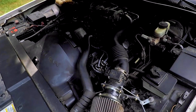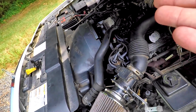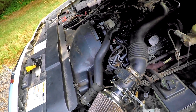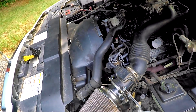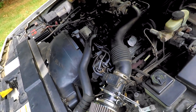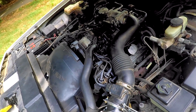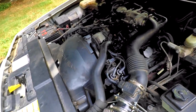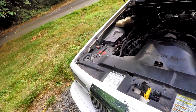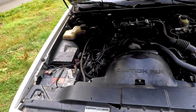I went to go change the spark plugs, and the spark plug wires on this broke. Basically they were original on this car and they just plain wore out after 20 years of use. So I changed that — spark plug wires, spark plugs. Now the car is running good, everything is working.